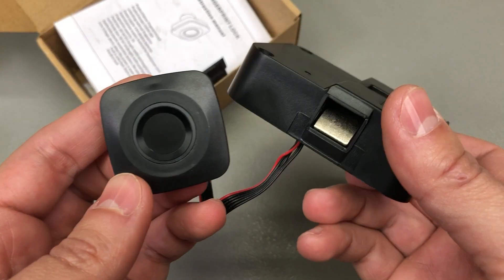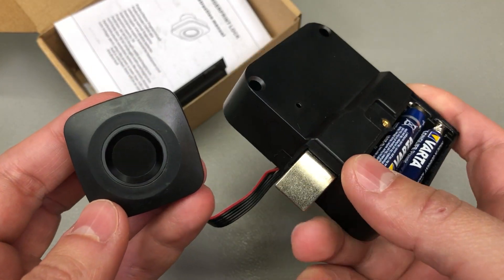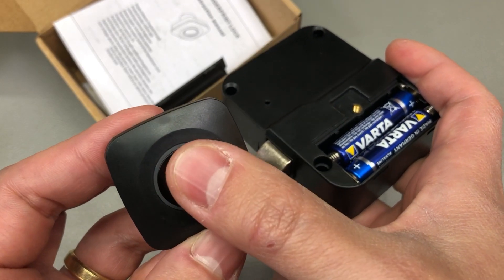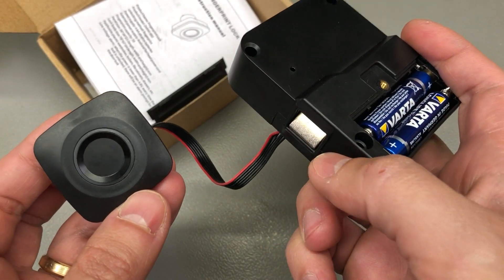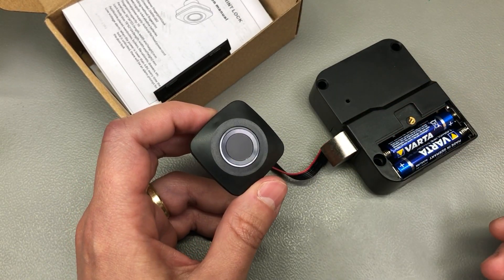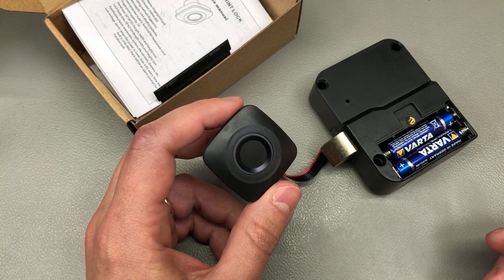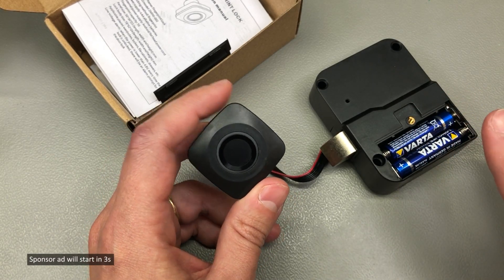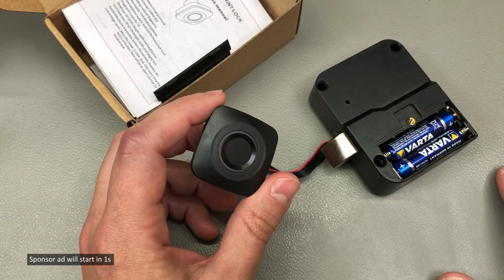It has about a five-second delay when you open it — it stays in the open position for five seconds. It's really easy to program different fingerprints, and I believe it supports at least five fingerprints if not more, so plenty to go around.